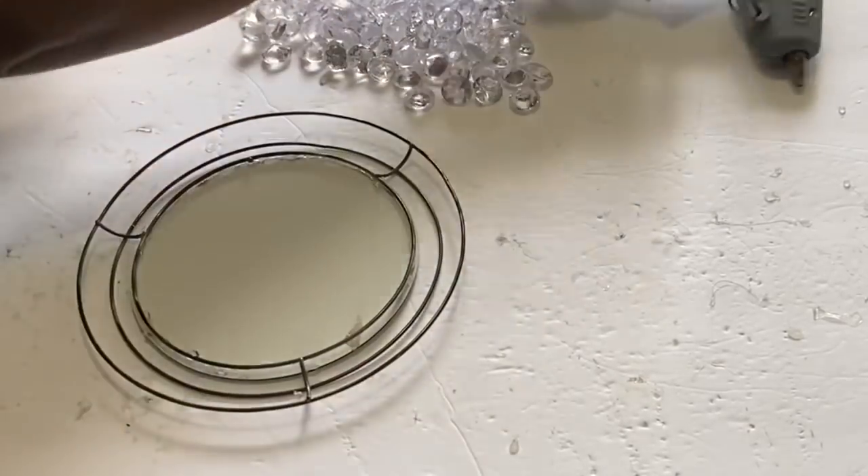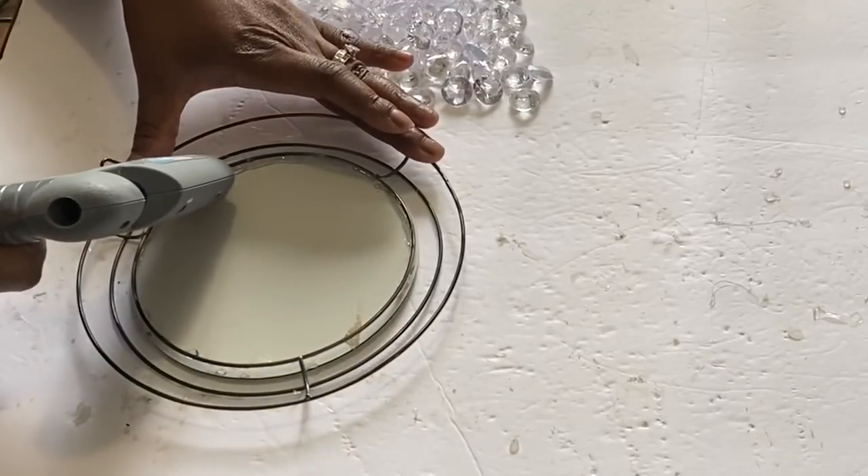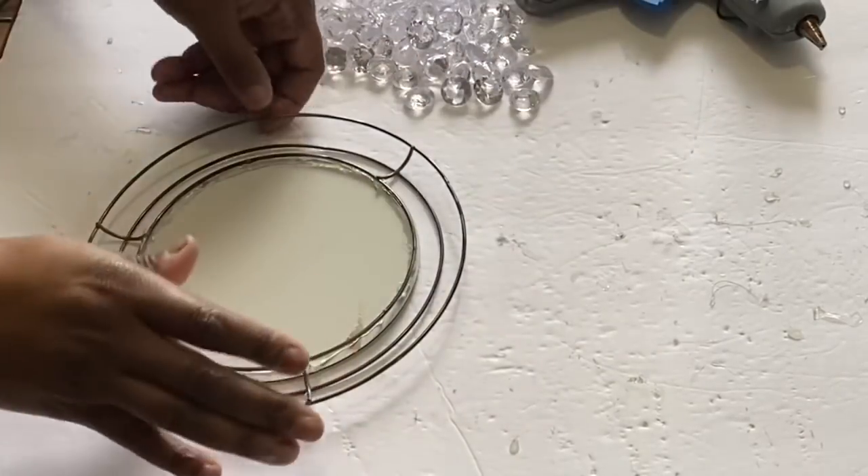I'm going to flip it over and apply some more hot glue to help secure it all in place. Some of it isn't touching, so that's the reason I'm putting this extra hot glue on the back.